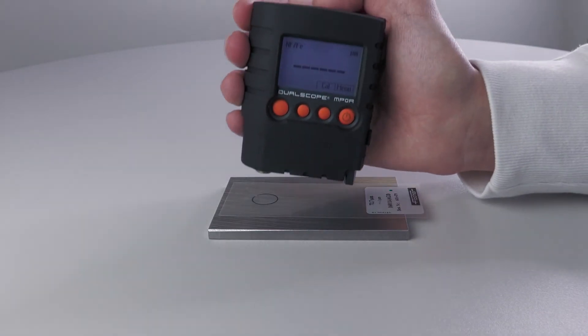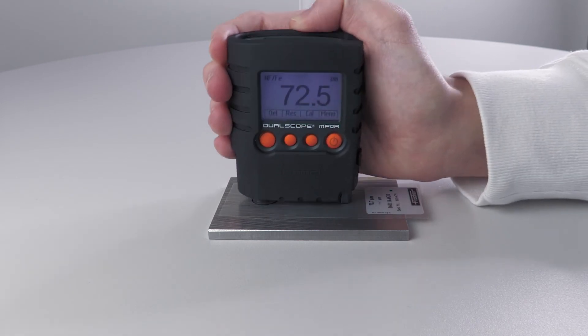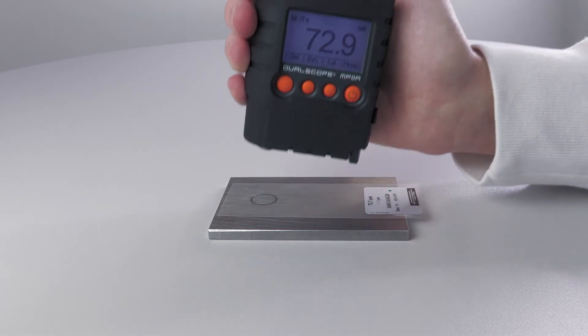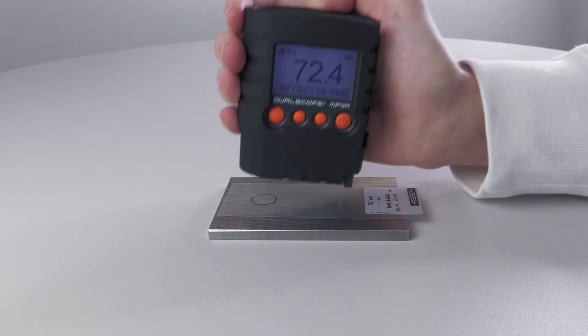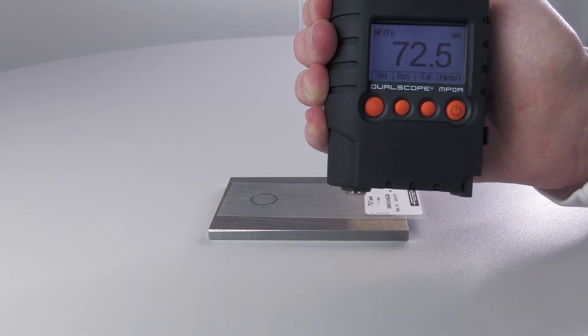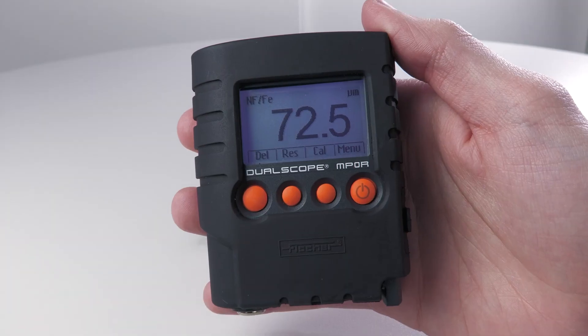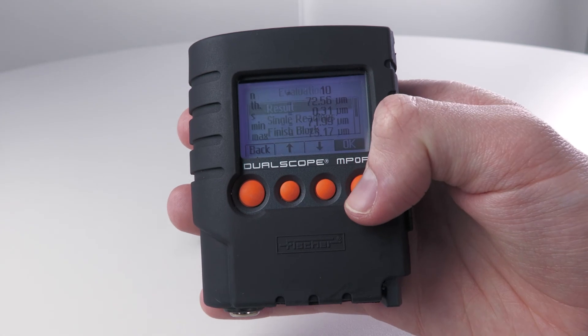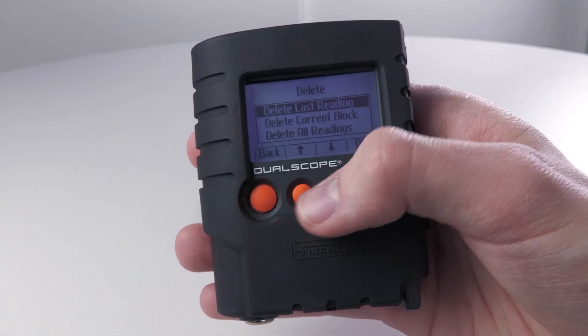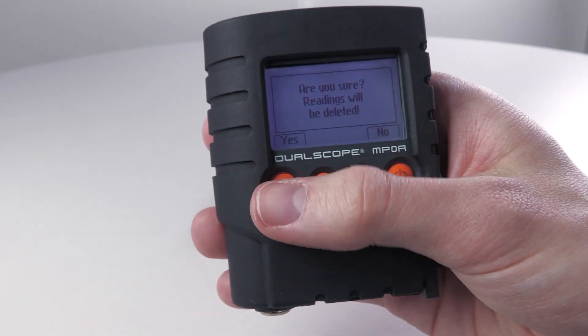In the next step, check the corrective calibration by re-measuring the calibration foil on the uncoated sample. Now the gauge is set and calibrated, so you can start taking measurements. After a series of measurements, you may want to determine the mean value or other statistical characteristic values. To do this, select the result function in the results tab. If there are still measured values in the device memory, you can delete them with the function DELETE ALL READINGS in the register DELETE.